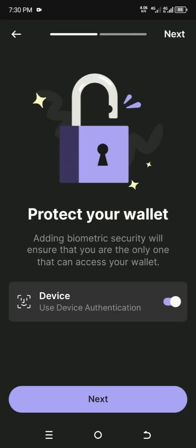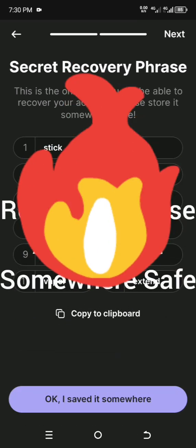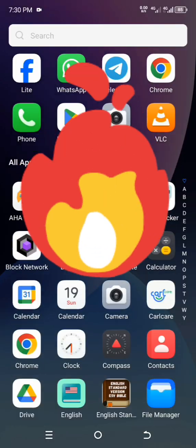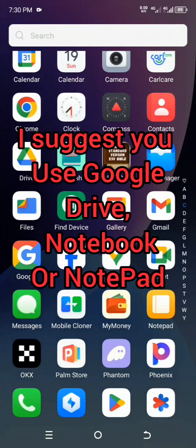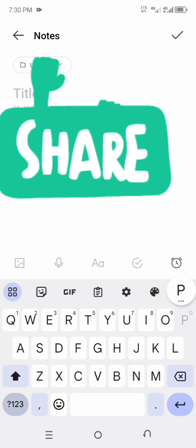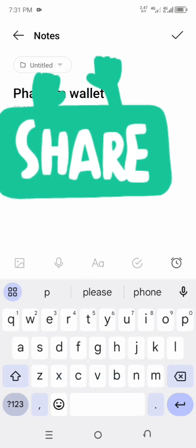They will give you a code — copy it. Once you copy it, go to your notebook app and paste it there.